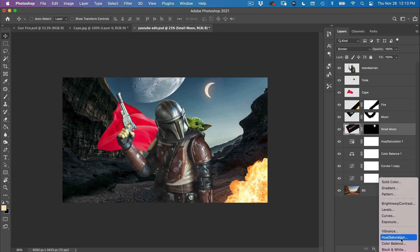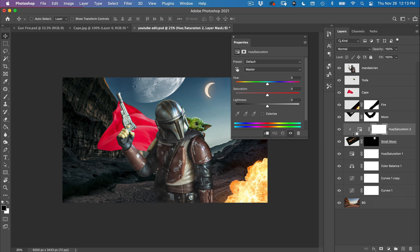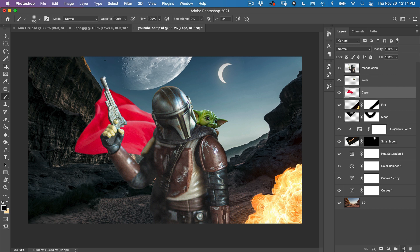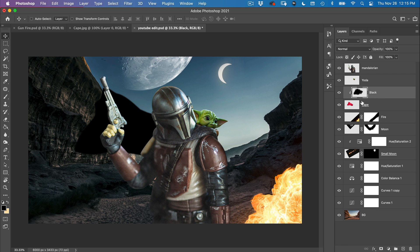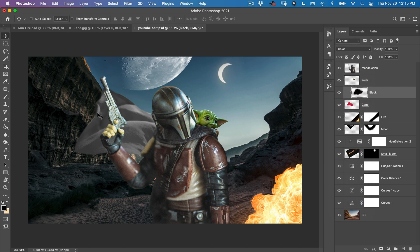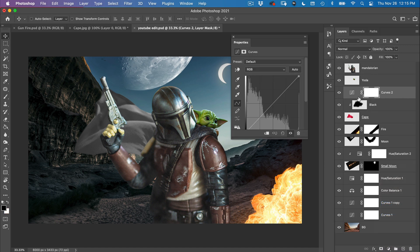For night-time images, desaturate just a little — around 44. Then go to the small moon and desaturate it as well. Make sure it's a clipping mask by holding Option or Alt, so it only affects that layer. Bring the moon down until it somewhat matches the overall color. For the cape, create a blank layer above and call it the black layer. Paint it completely black with a black brush, then bring it to Color blending mode to preserve the detail. Add a Curves adjustment layer as a clipping mask and darken it down.